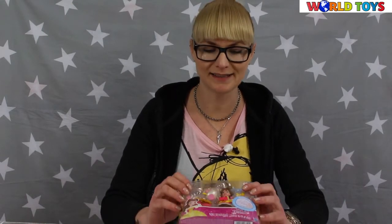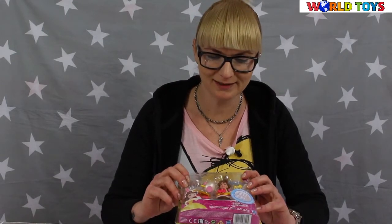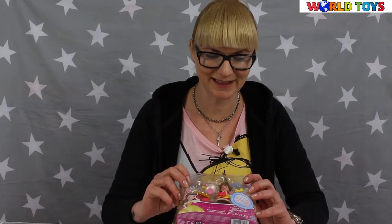Welcome to the World of Toys. Today I have another set with Belle's Tea Cart Treats.